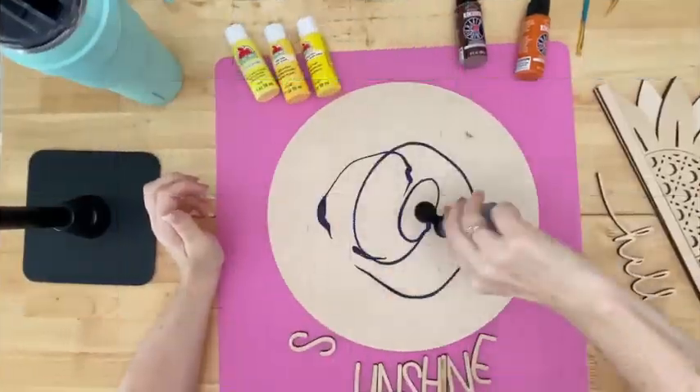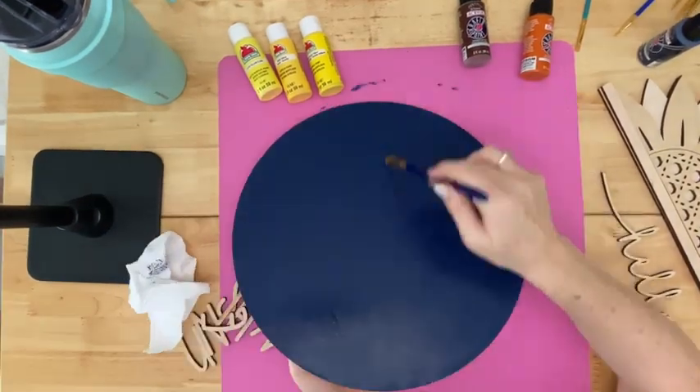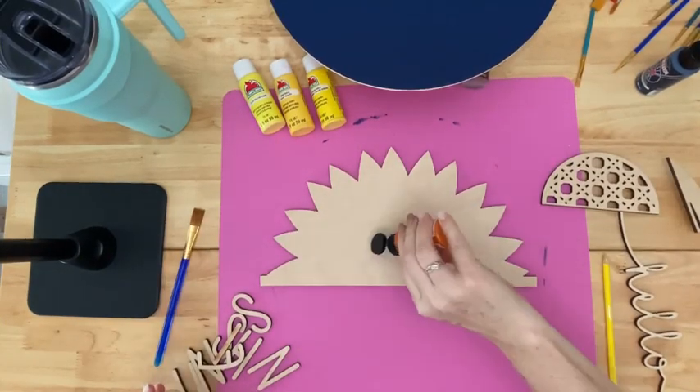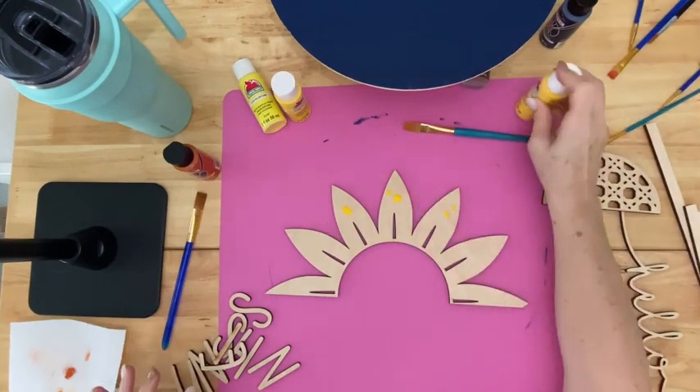Hey guys, I thought this would be a fun day to jump in and do some painting with this fall sign. If we have not met yet, my name is Shelly and I am with the blog We Can Make That. We love to do Cricut crafts, cutting crafts, SVG files, and we have some fun things if you are selling crafts for business.